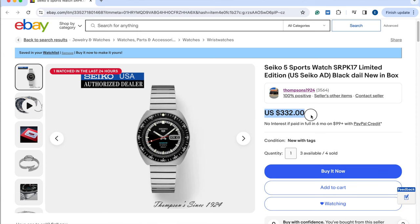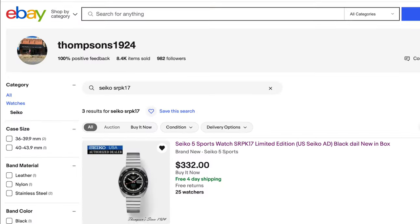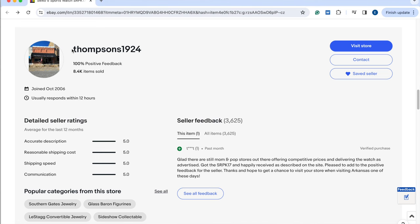Three factors I always consider when buying on eBay: one, low price, because like you guys, I'm buying this with my own money; two, I always check the ratings and reviews about the seller; and three, I ask if they are an authorized dealer. I purchased this watch from Thompson's Jewelry because they checked all those boxes. Plus, they are a small mom-and-pop shop with over 50 years' experience — they even included a hand-signed card in the box. I did get a small discount on this watch, but that in no way affects my review. I'll leave a link in the description to Thompson's listing on eBay. And with that said, let's get started with this two-week review.